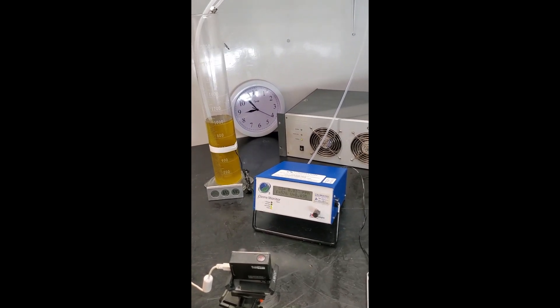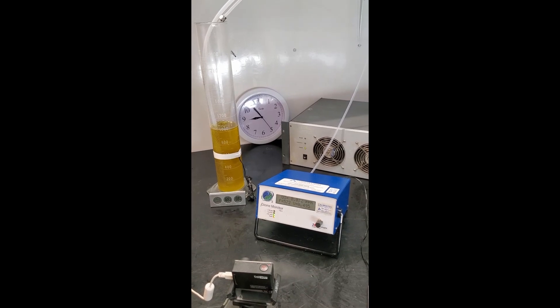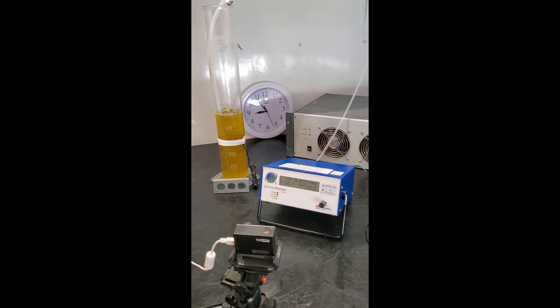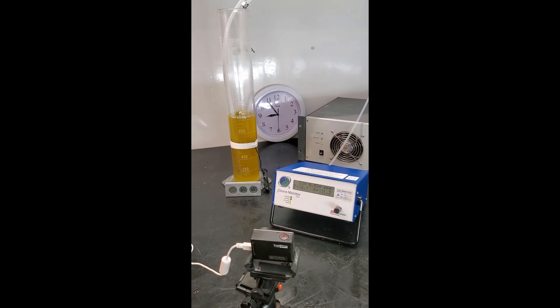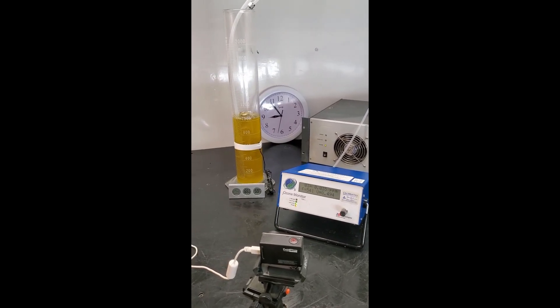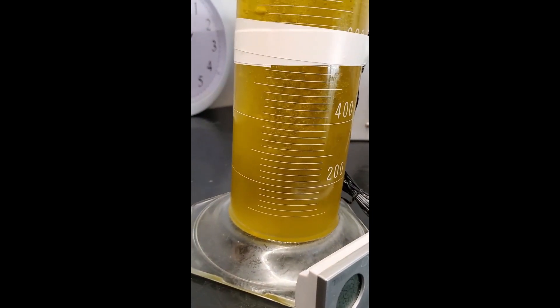The ozone generator here is the RMU K6. We've got a two-liter reactor with about one liter of olive oil, and we're flowing air into ozone at about one liter per minute. From that air and ozone we're going to produce about three percent ozone by weight, which will be about two and a half grams per hour of ozone.